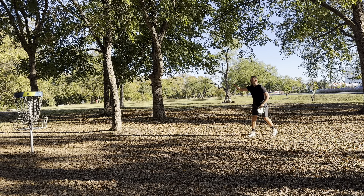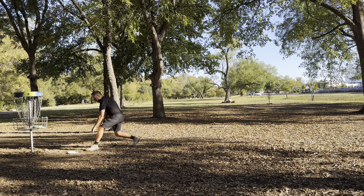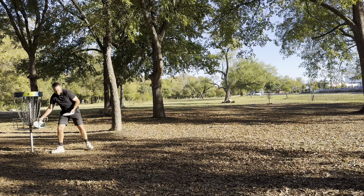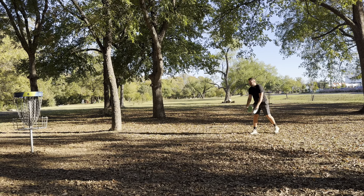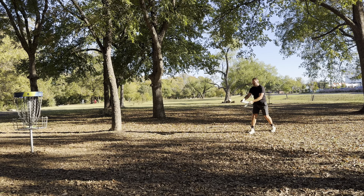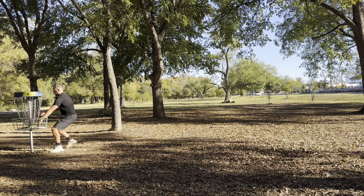We've done some throws, let's see how they feel for putting. We've got the Animal right here — it's okay, feels all right in the hand. Of course I missed that. I've been missing putts for the last day on camera. What do I like? The Animal is way too domey and I don't particularly like the way it feels for my putting grip. The Zero feels pretty good, has a nice pop out of the hand. The Invader is not as good as the Zero. Out of these three, I prefer the Zero for putting.